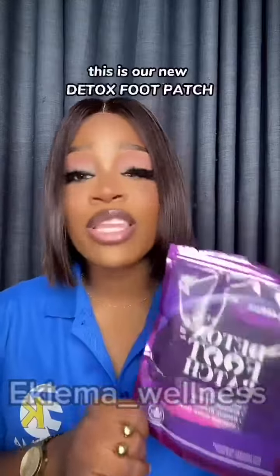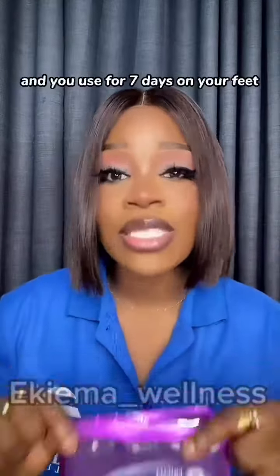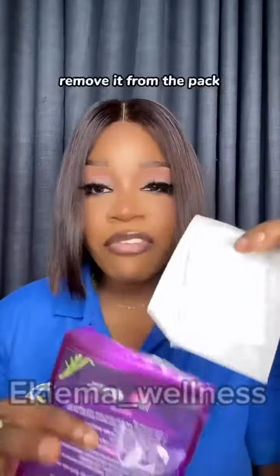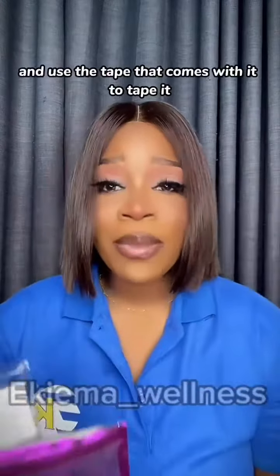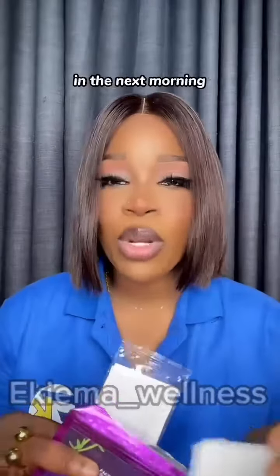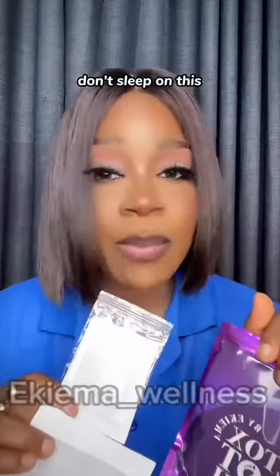So what are you waiting for? This is our new detox food patch. It comes in 7 pairs and you use it for 7 days on your feet. Remove it from the pack, attach it to your feet, and use the tape that comes with it to tape it. Then you go to sleep. In the next morning, you'll see how all the toxins are leaving your body. Don't sleep on this.